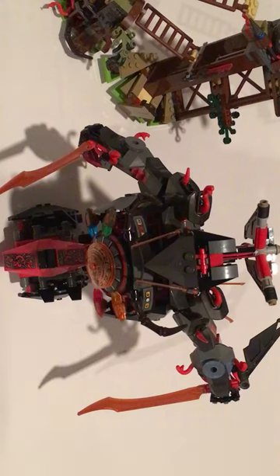What's going on guys, I'm back with another video. In this video I'm going to be reviewing the Iron Doom.